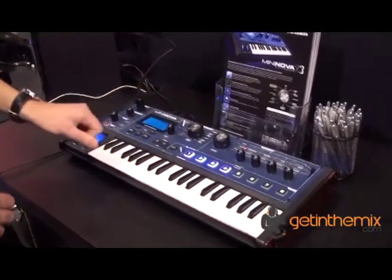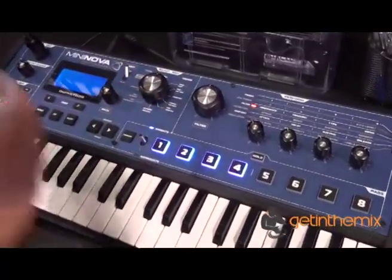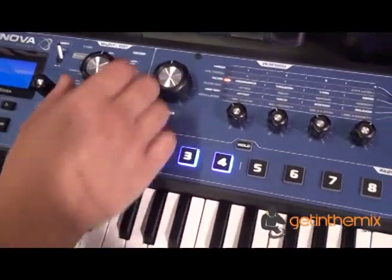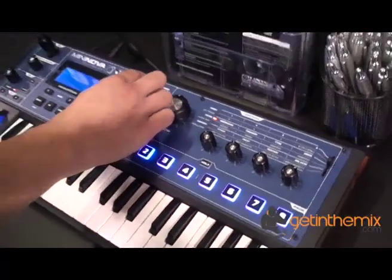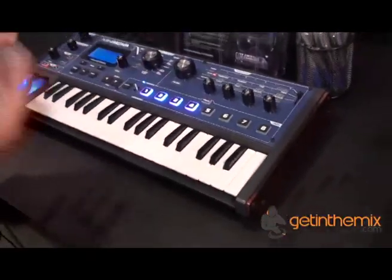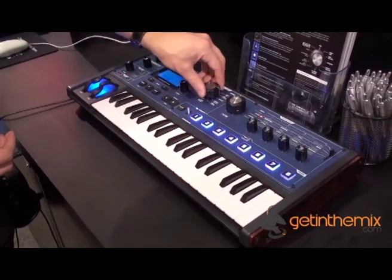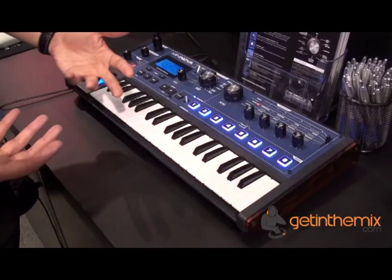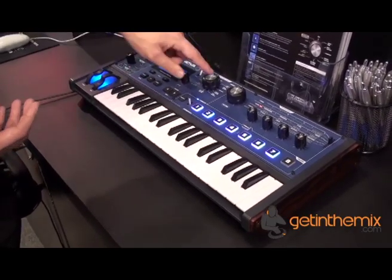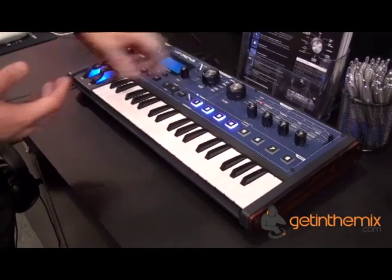I'll just show you this patch browser we've got here. So you can sort all of the sounds, which you can edit yourself or store in the librarian, and use this to select all of just the bass sounds or all of the lead sounds, or if you want all of the sounds that are kind of R&B and hip-hop or rock and pop, you can just use this to filter your searches. So it's much easier to find what you want.